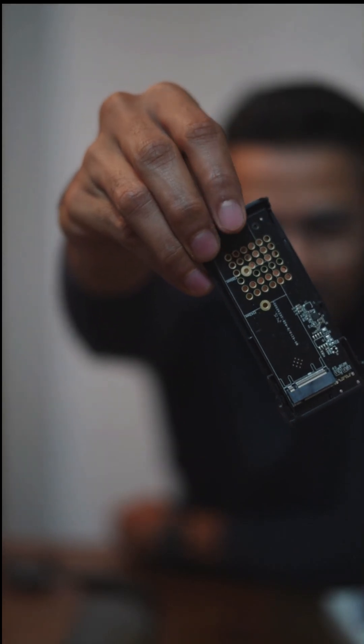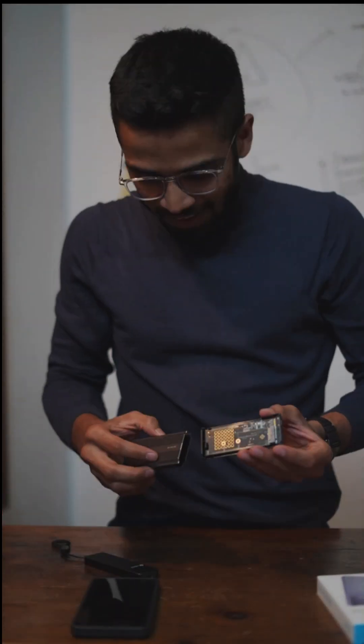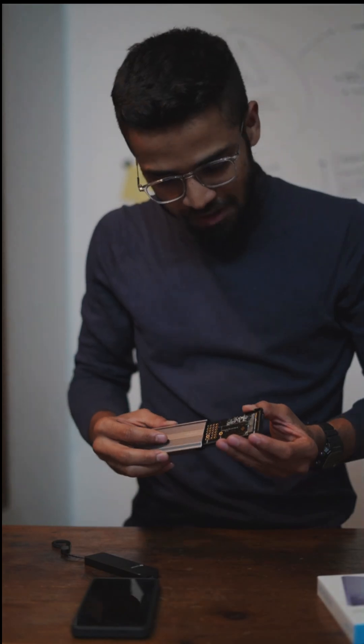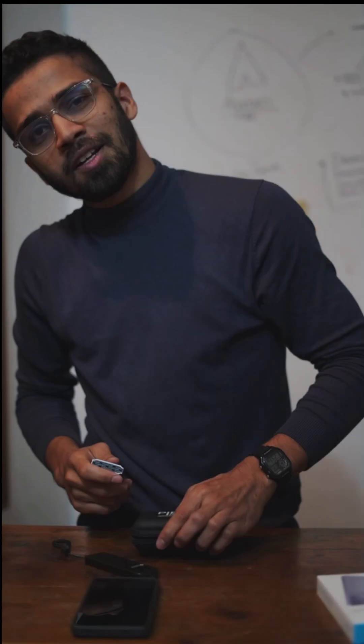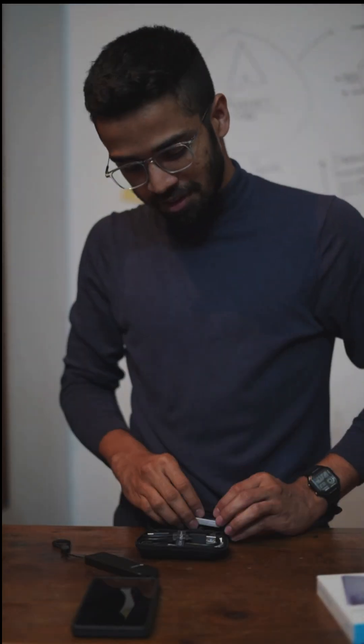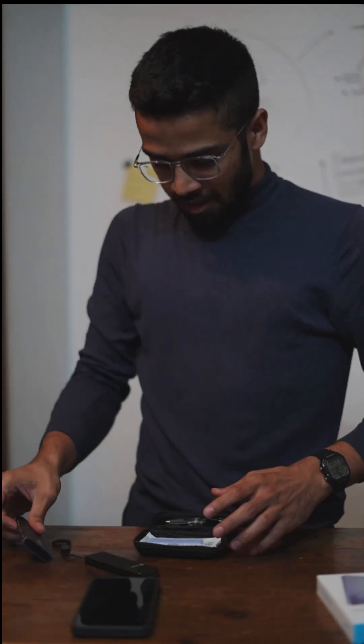It doesn't even hold the SSD in place. I tried many models — even the most expensive with a different holder — but they heat your SSD up even when you're not using it. That means it will kill your SSD sooner than later. Goodbye Piebox.